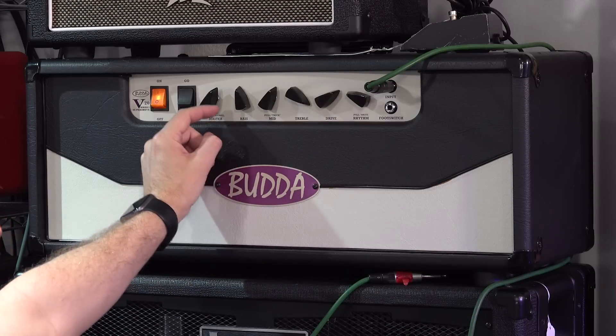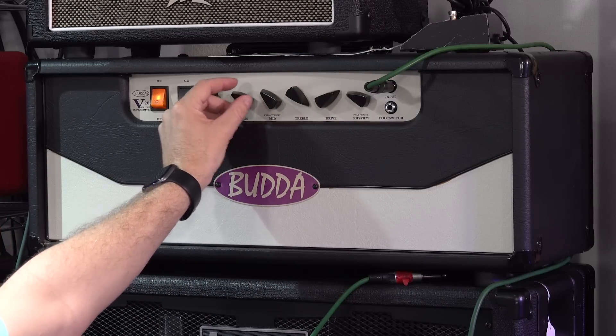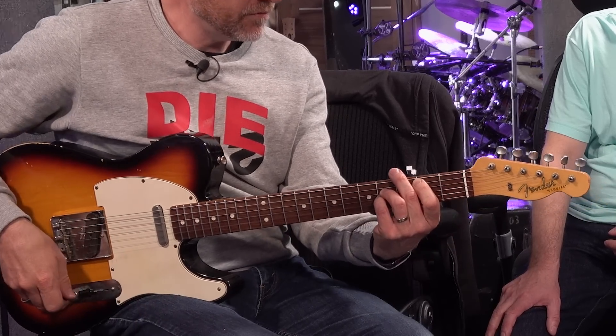Famous users of this amp — I think Joe Bonamassa used to use it; he certainly had a relationship with them before he started using Dumbles and stuff. Let's hear what it sounds like on the drive channel. I love it — it does a thing that none of my other amps do. It sounds like a tweed amp that doesn't flub out. I absolutely love that, and you can pick these up for under 600 quid.